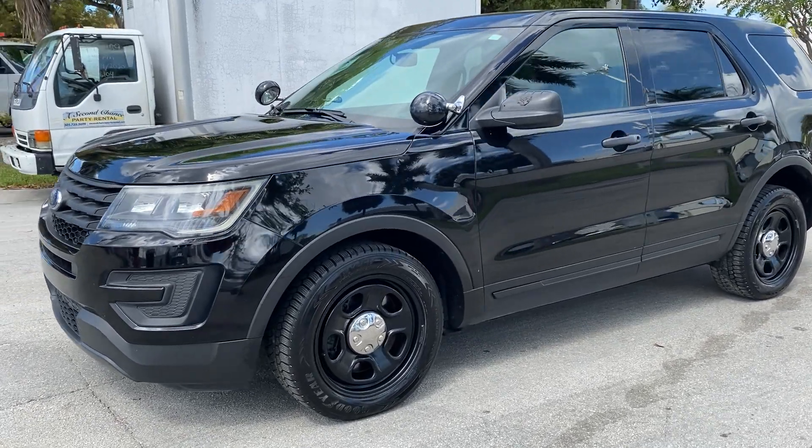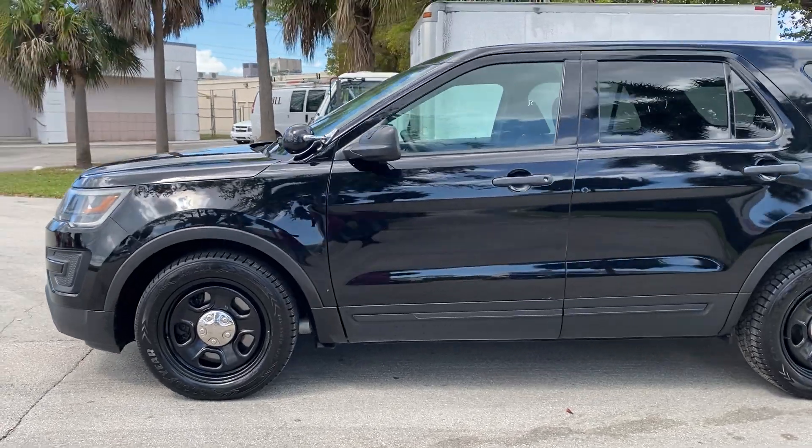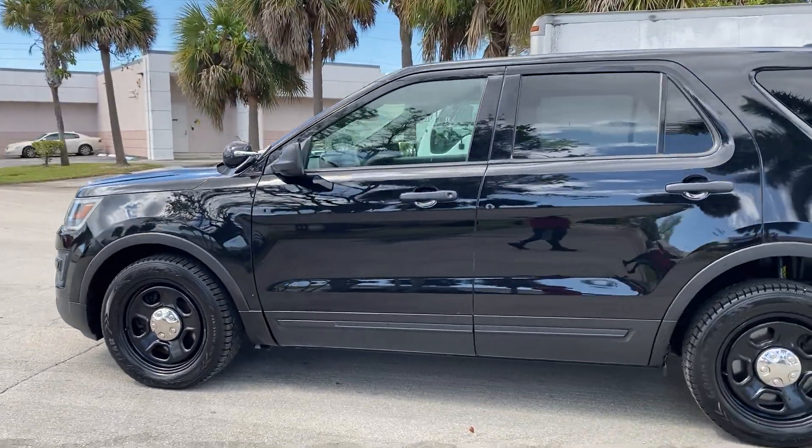This is LJ from Toro Alderberger, bringing you a walk around of the 2017 Ford Police Interceptor Utility, also known as the Ford Explorer Police.